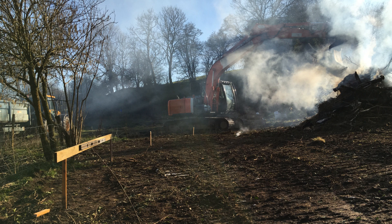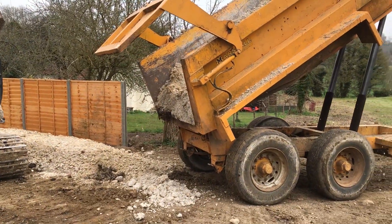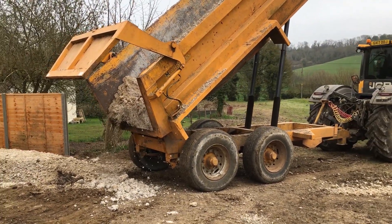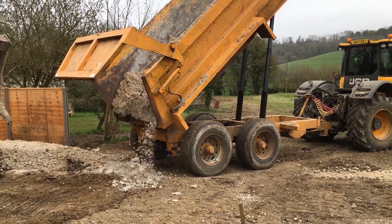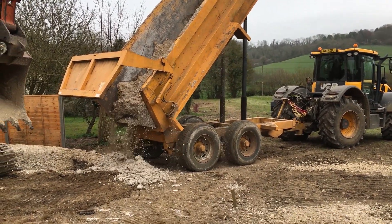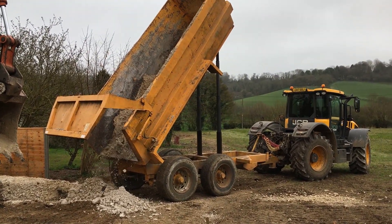Luckily Mark, the farmer, owns a spectacular digger. Here it is at work, clearing the site ready for building the embankment. The embankment was made up with about 50 tonnes of chalk which was left over from a previous job. Here it is being delivered by the farmer with more of his huge machines. It's really quite a good idea to be on friendly terms with a farmer if you're building a railway. I guess it also helps that Mark's dad was Grandpa Gerald, who built the original line across the farm here.